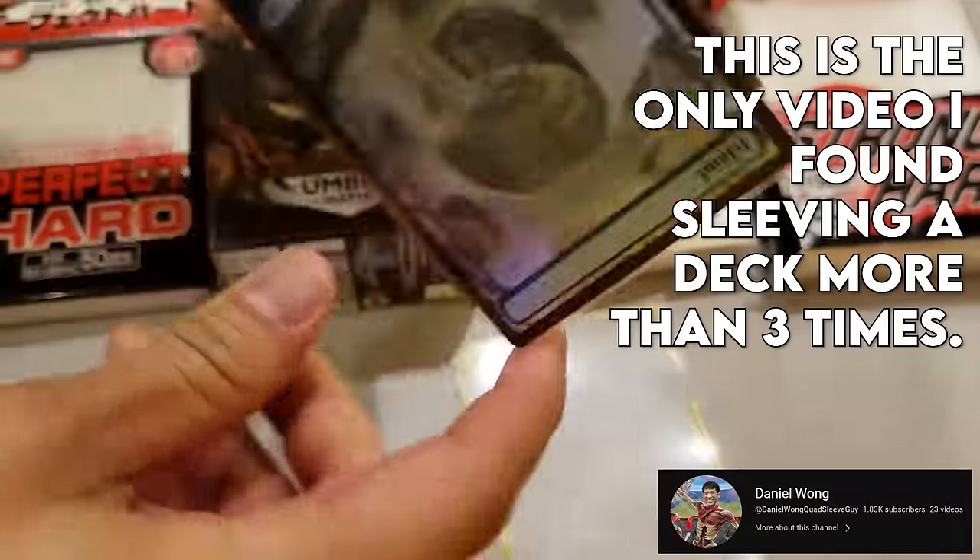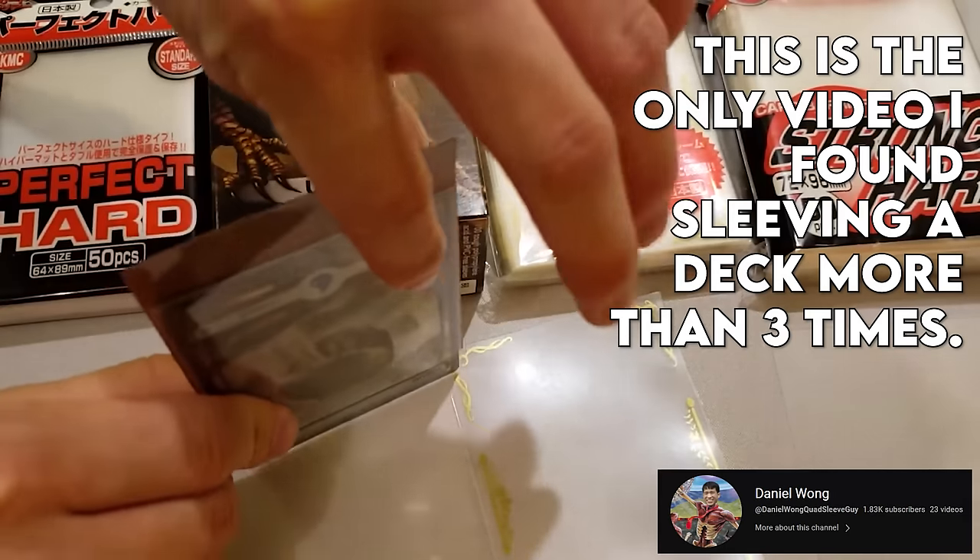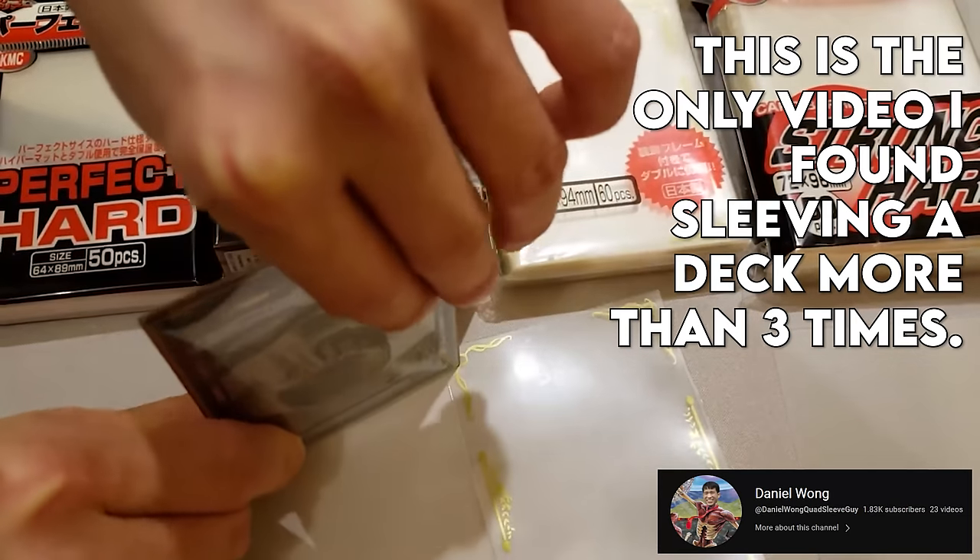Not many people have ever put four sleeves onto one card, much less more than four. So I decided I would be the first person on YouTube to chronicle my journey putting five, maybe even six, card sleeves onto a deck.